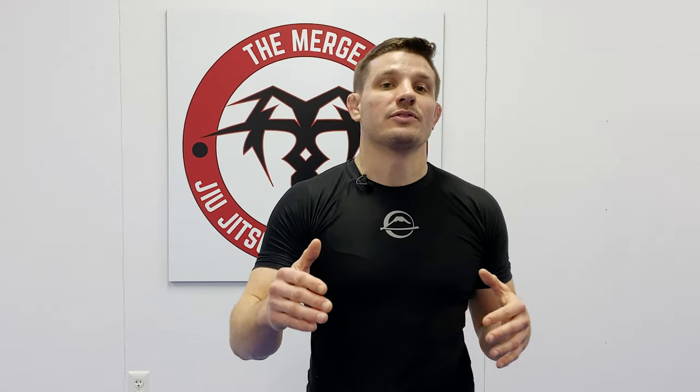Thanks for tuning in to The Merge. For more episodes, head over to themergeonline.com where you can subscribe for free. Check us out on social media, and I'll see you guys next week.